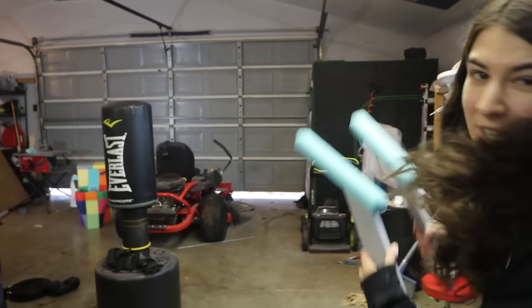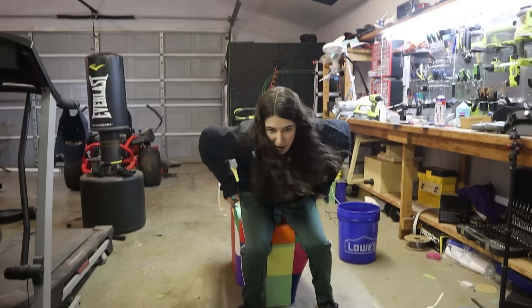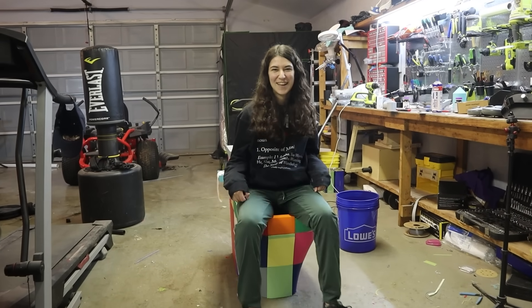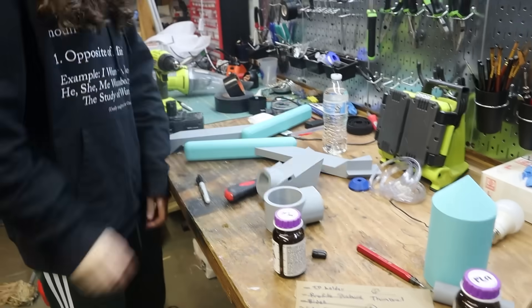Armrests. This looks like an old person toilet. We now have armrests. This is epic. We have a cup holder. We have a phone charger.